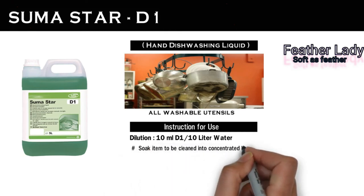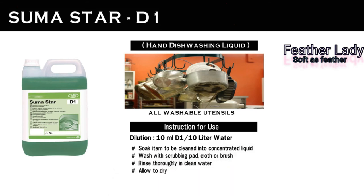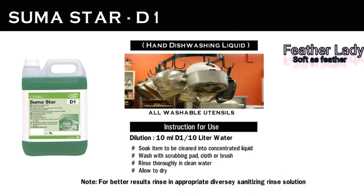Soak items to be cleaned into concentrated liquid and wash with a scrubbing pad, cloth or brush. After that, rinse thoroughly in clean water and allow to dry. For better results, you can use Diversey sanitizing rinse.